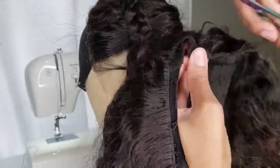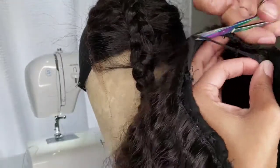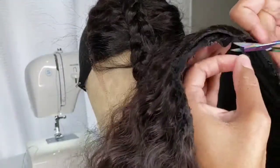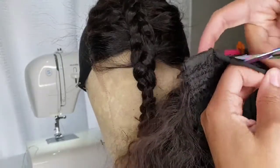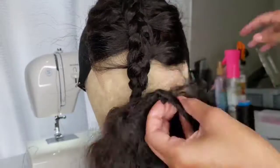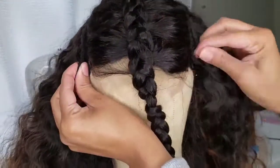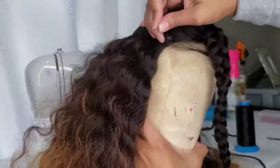I always tell my customers that I don't like to replace the closure with a different size than what they already had. So if they had a 4x4 inch closure, I'll replace it with a 4x4 inch closure — 5x5, same thing. You can replace with a different size, but it's just going to make your job that much harder. I would say replace your closure with the same size. This one is a 5x5 inch closure.